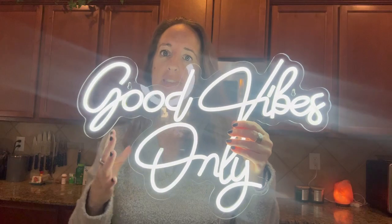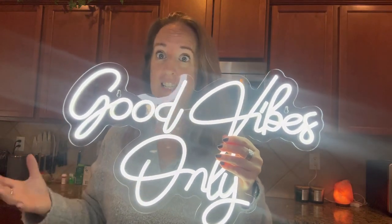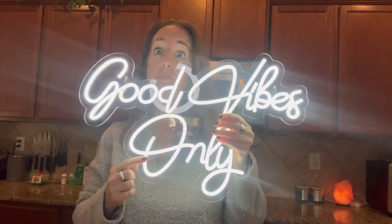You can also hang this above your bed, and it would be perfect for a teenager. My son is 11 and he claimed this.